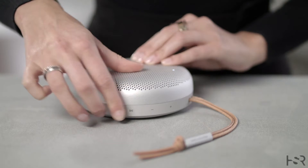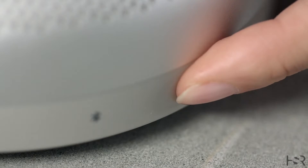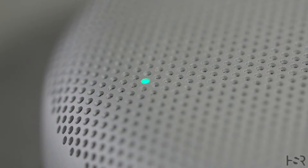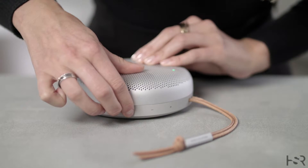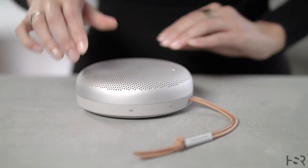Long press the play-pause button to reject a call. While you're on a call, you can mute yourself by pressing the microphone button. The indicator light on top of the speaker will turn solid red. To unmute yourself, press the microphone button and the indicator light will go back to solid green. To end the call, long press the play and pause button. The indicator light will go back to solid white.